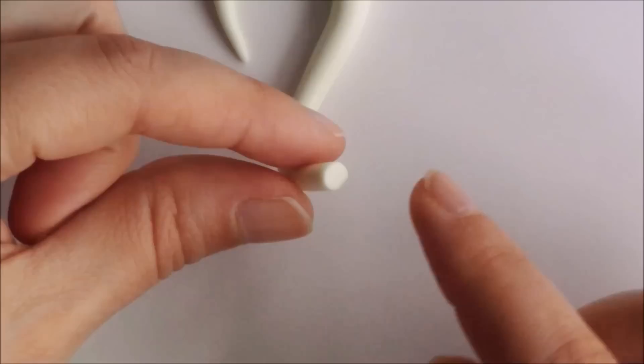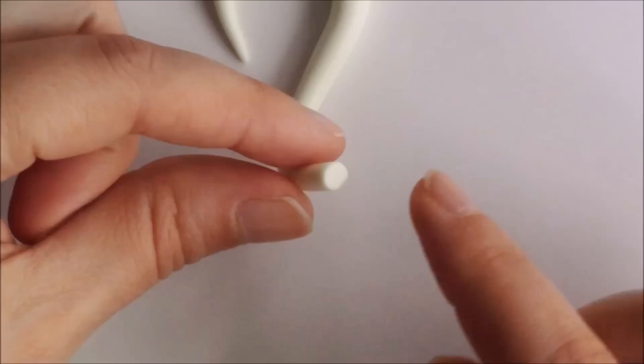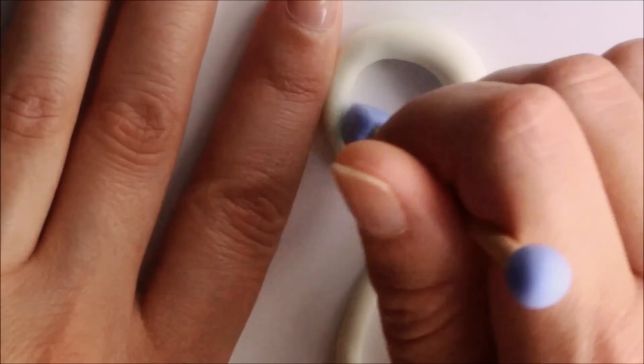Then I trimmed the handle and softened the end with my finger. I shaped the hook with a flat silicone tool to make some angles sharper or to flatten the clay.